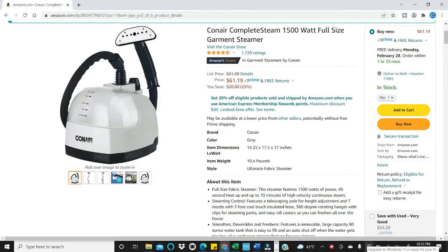Welcome back everyone to my channel. I'm glad you're here. Today I'm going to do a product review on the Conair Complete Steam 1500-watt garment steamer. I purchased it a couple of weeks ago for $61.19. I'm going to link this product in my description box below.